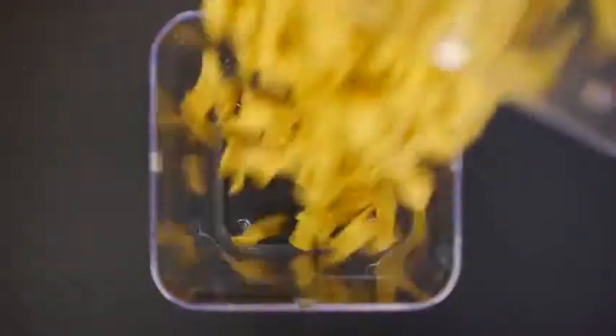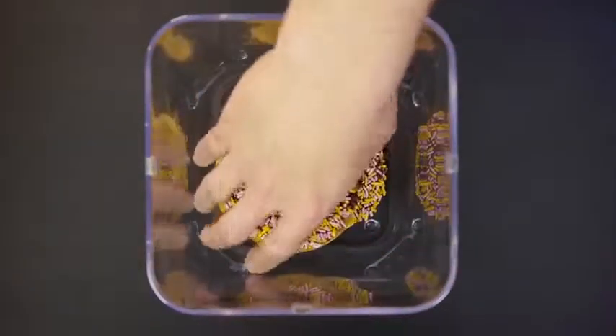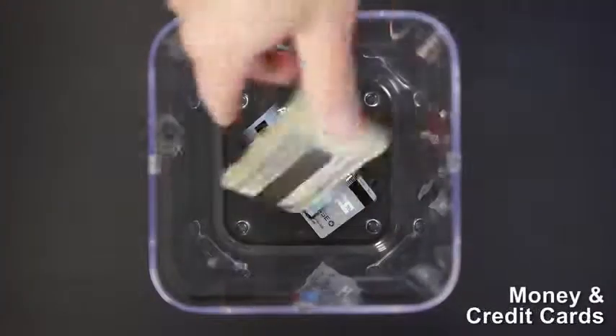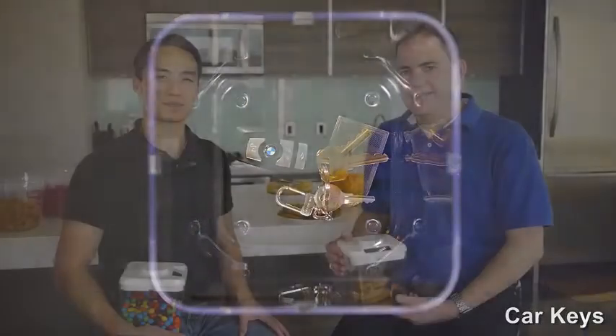There you have it — the Kitchen Safe. We have worked hard to develop a great product and have lined up a factory for production. And this is where we need your help. By ordering a Kitchen Safe and spreading the word to your friends, you can help us turn what was just an idea into a product that thousands of people can use and enjoy. From all of us at the Kitchen Safe, we thank you.